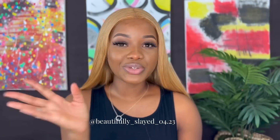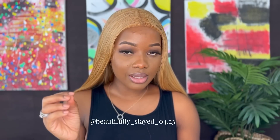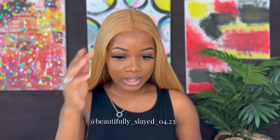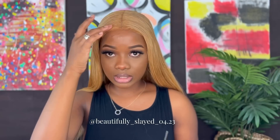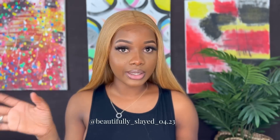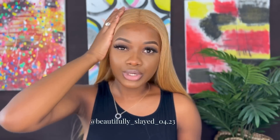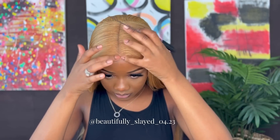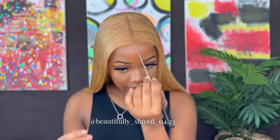I just finished cutting the excess lace off and this is it — it is completely glueless at the moment. I think I'm going to make some simple baby hairs and then we'll straighten our wig, but this is it. It is completely glueless.